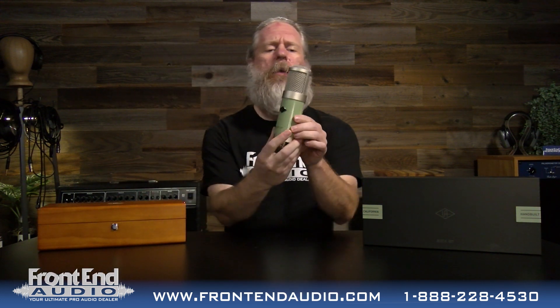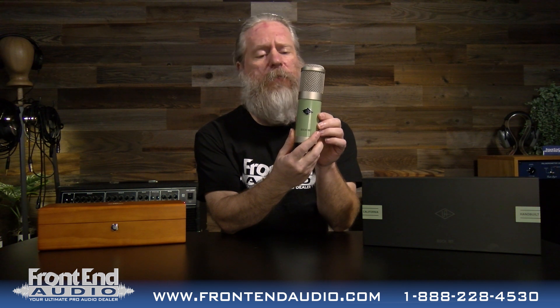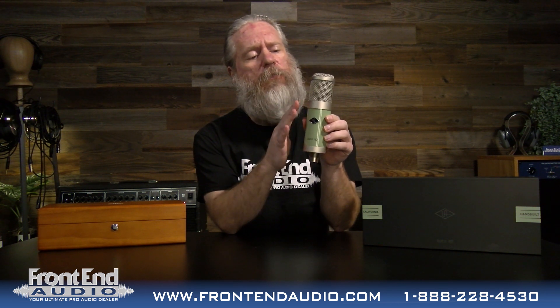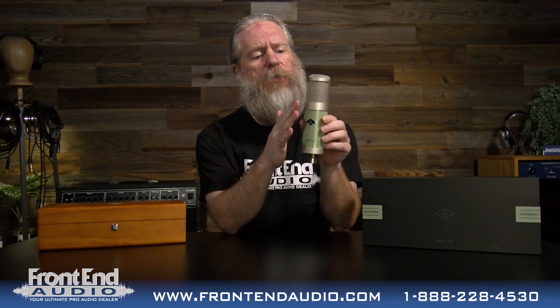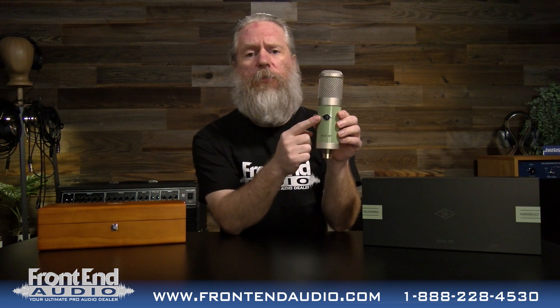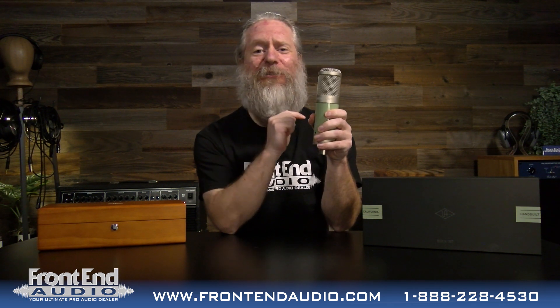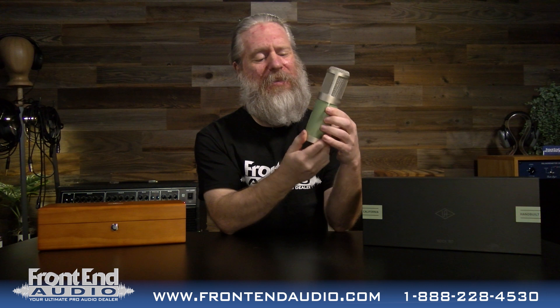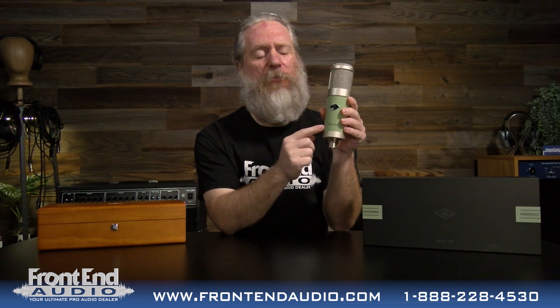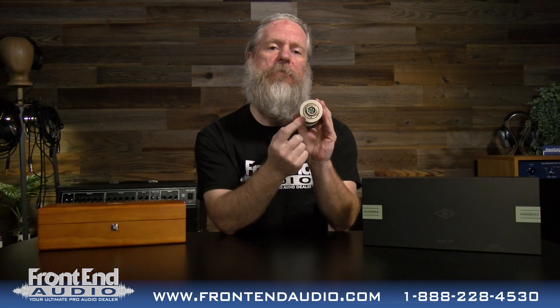And there you have it — the Universal Audio Bock 187. I love this satin nickel finish on all the metalwork. Nice open headbasket. You have the Universal Audio logo here on the back of the headbasket — it actually says Universal Audio right there as well. It says Bock 187 right there on the front, and on the bottom is, of course, your serial number.